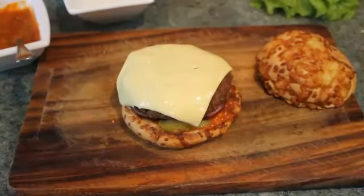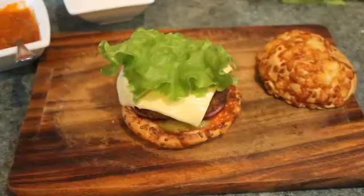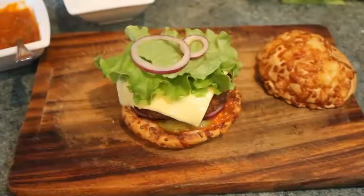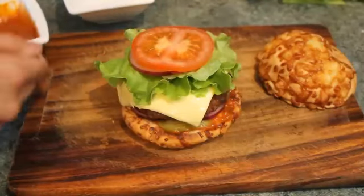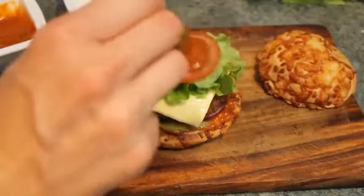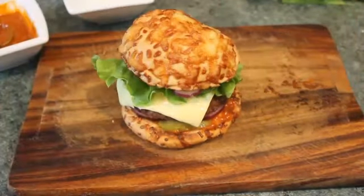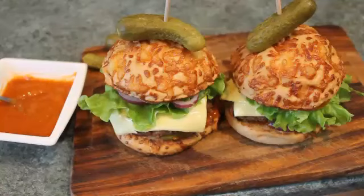Add some cheese on top, then salad leaves — add as much as you want. Then tomatoes and onions, and some more sauce on top. That's it, the hamburger is ready! Thank you all for watching. Please subscribe to the channel, press like if you enjoyed the video, and don't miss the next one. Thank you!